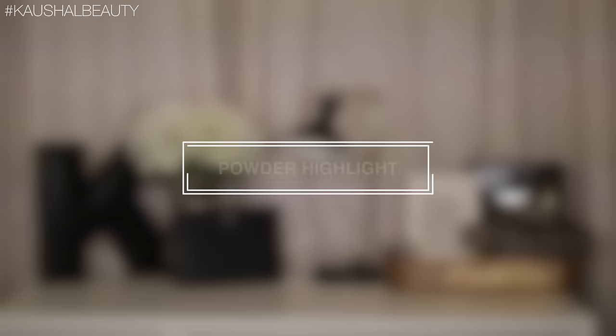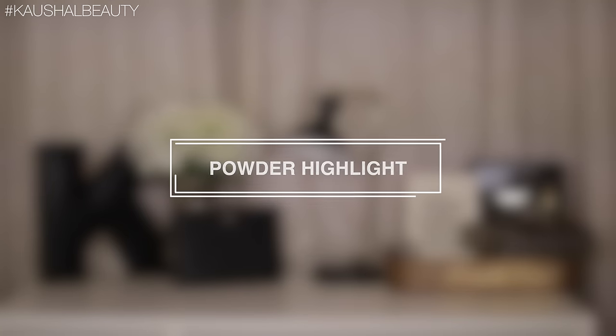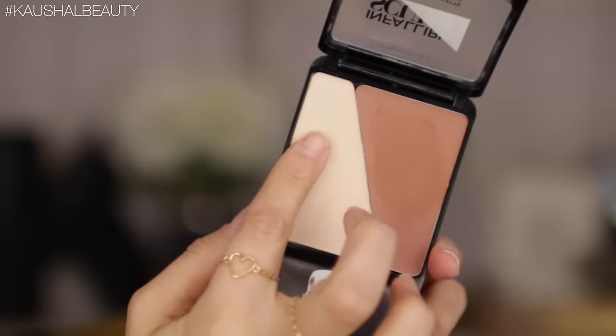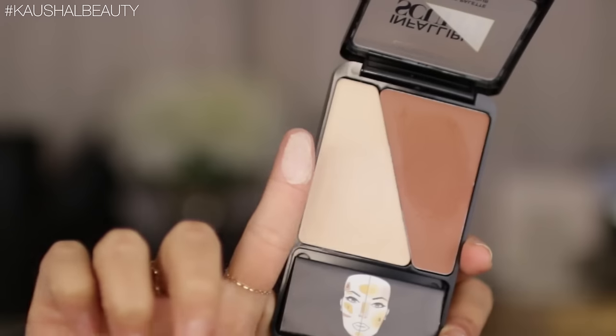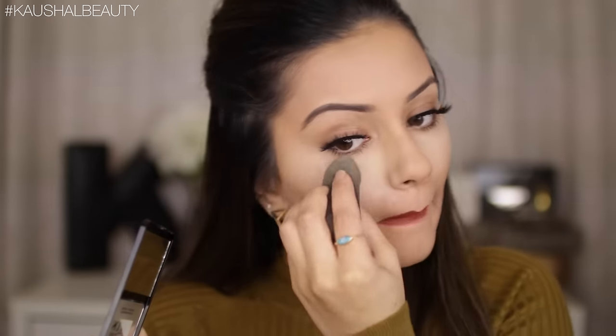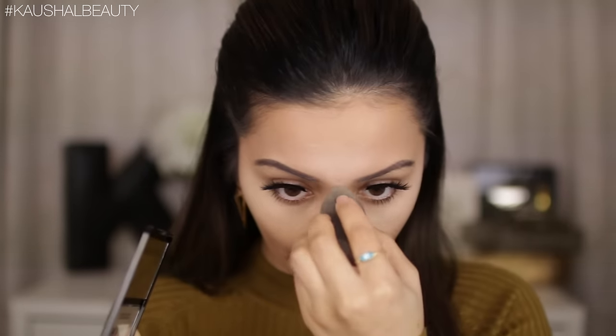Now on to the powder contour itself. I'm starting off with a powder highlight — this is the L'Oreal Infallible Sculpt in the medium dark shade, and I'm using the lightest shade in this palette. It has a cream-to-powder finish. I'm grabbing this on my beauty blender and packing it on underneath my eyes to brighten and lift that area. The beauty blender also helps to slightly blend the product out. I'm also applying it to my forehead, down the bridge of my nose, and on my chin — placing highlight in these areas lifts the under eyes, makes your chin look slightly pointy, and adds dimension to the forehead.